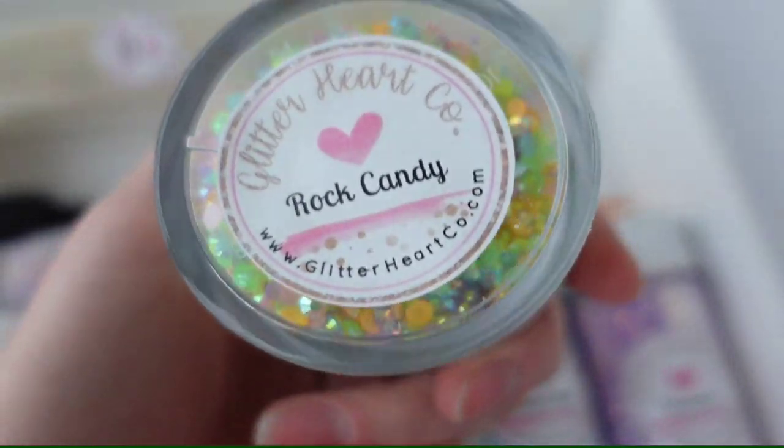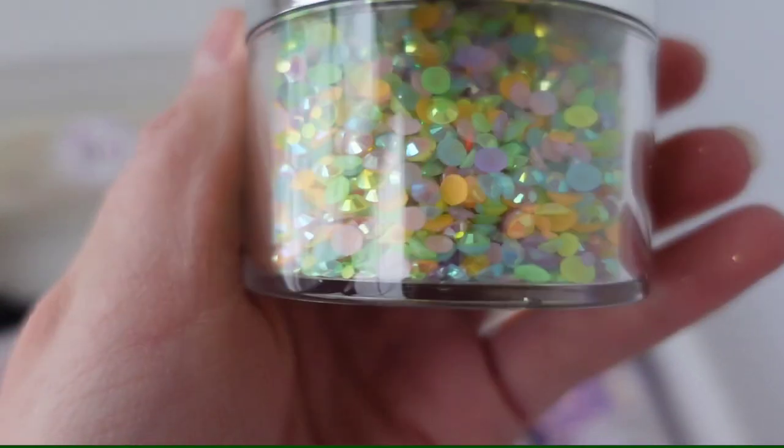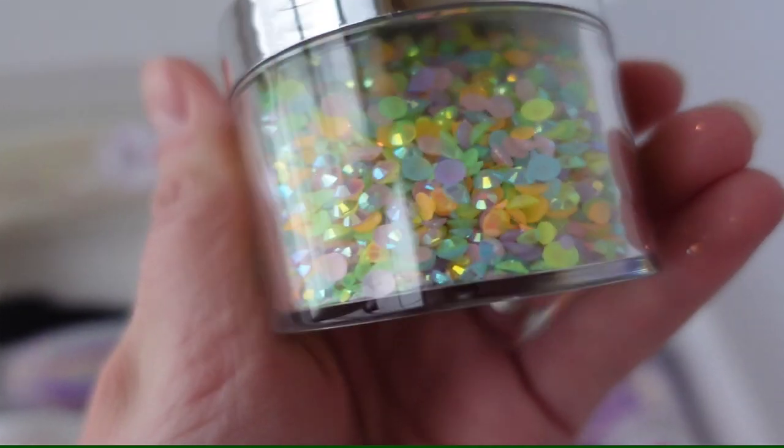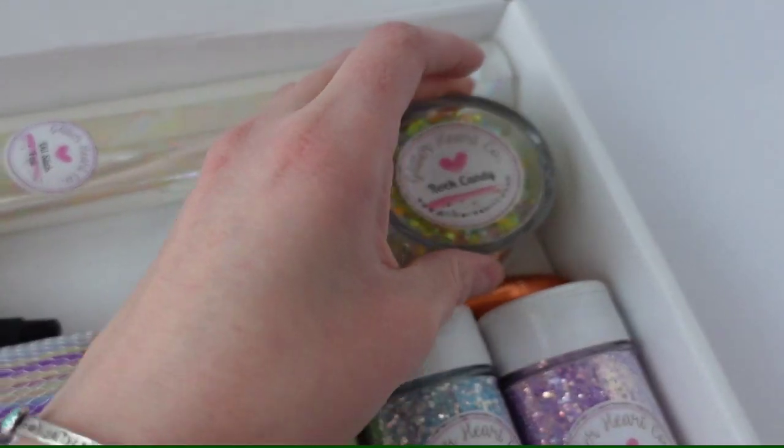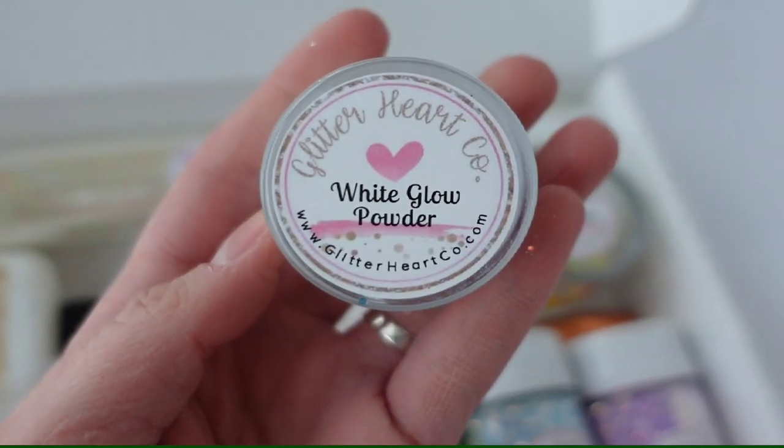I also picked all of these stones and they are so pretty. They have a bunch of different sizes so that you can create multiple different projects. You can do the scattered method — I named that Rock Candy because they kind of look like rock candy, but don't eat it.